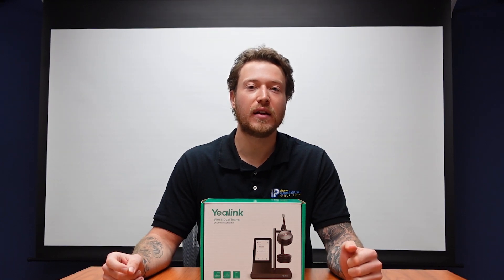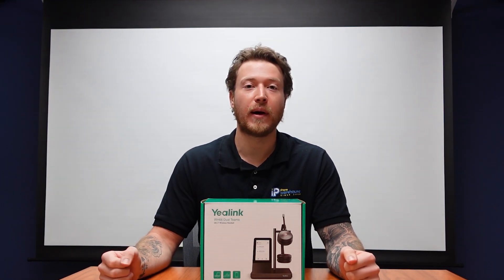Welcome back everybody, Dylan here again, back with another unboxing video. Today we will be unboxing the Yealink WH-66 Dual Teams Wireless Headset.